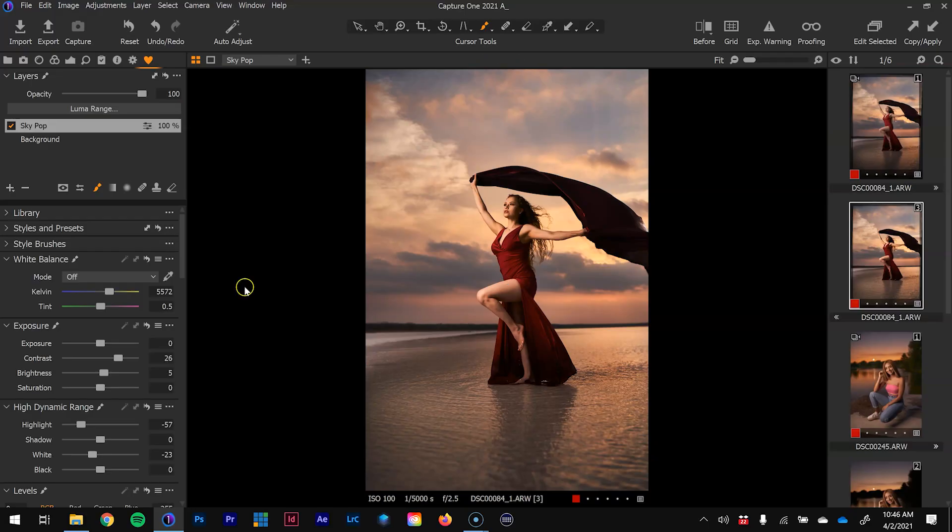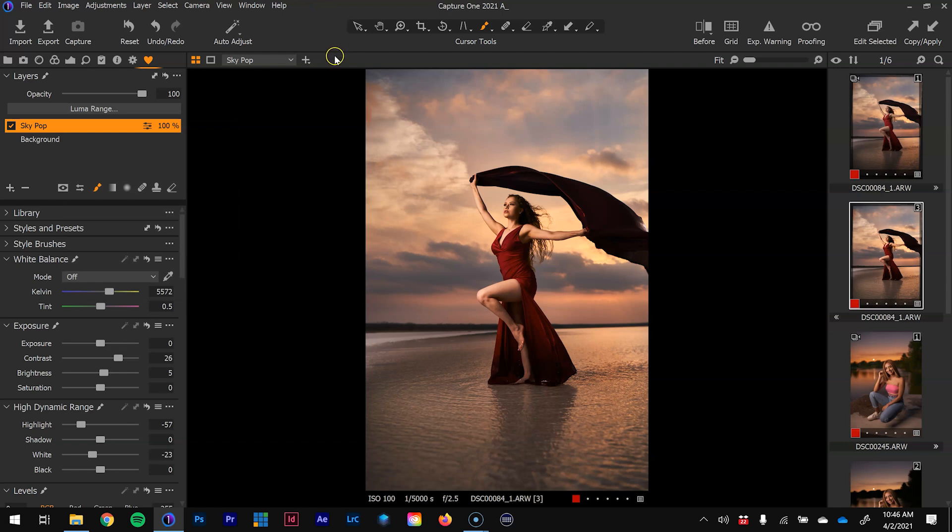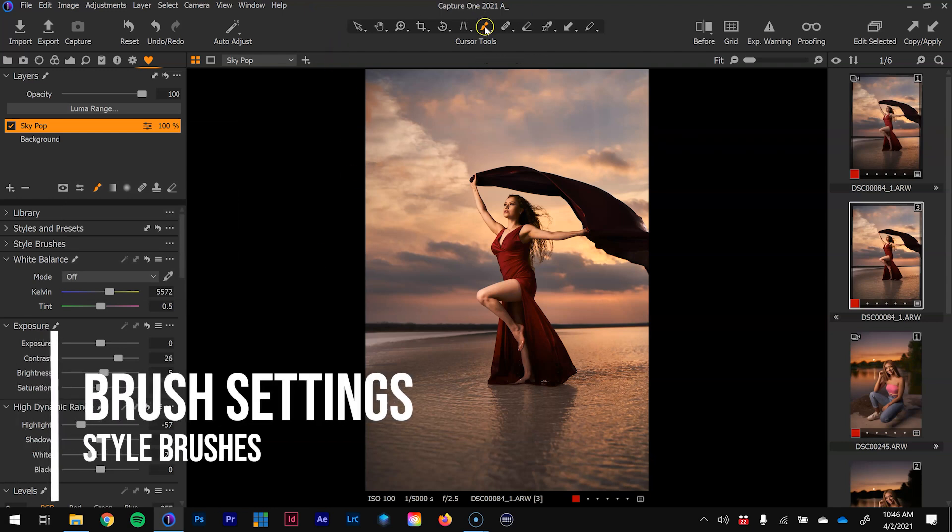Basically, the way style brushes work is that I already know I want to brush in that effect specifically on the sky — I don't want it on the subject. I want this preset saved so every time I have another photo from this series, or a shoot two weeks from now where I want that dramatic sky effect, I can have it saved. I can go in and quickly brush it in and Capture One will automatically make it a new layer.